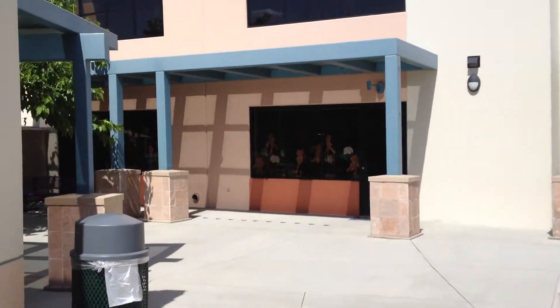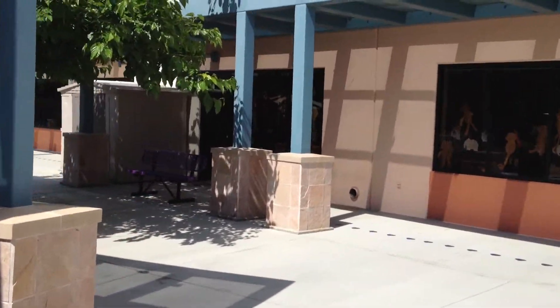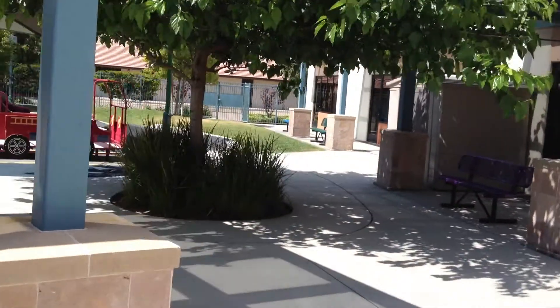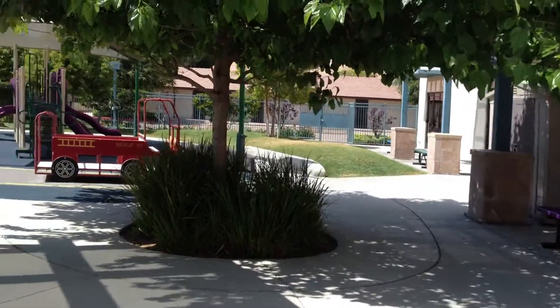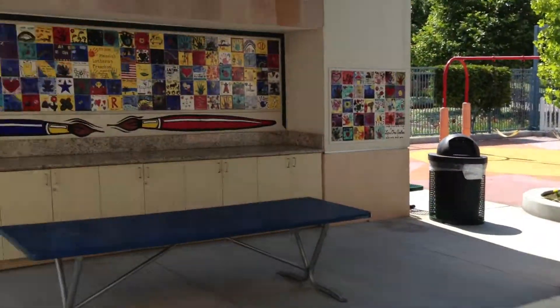This is Frank of Little Tile, Inc. I've been setting tile now into, I guess, my fifth decade. I've done a lot of pools, primarily. Occasionally I get a fun project, and this is one I'd like to share with you today.